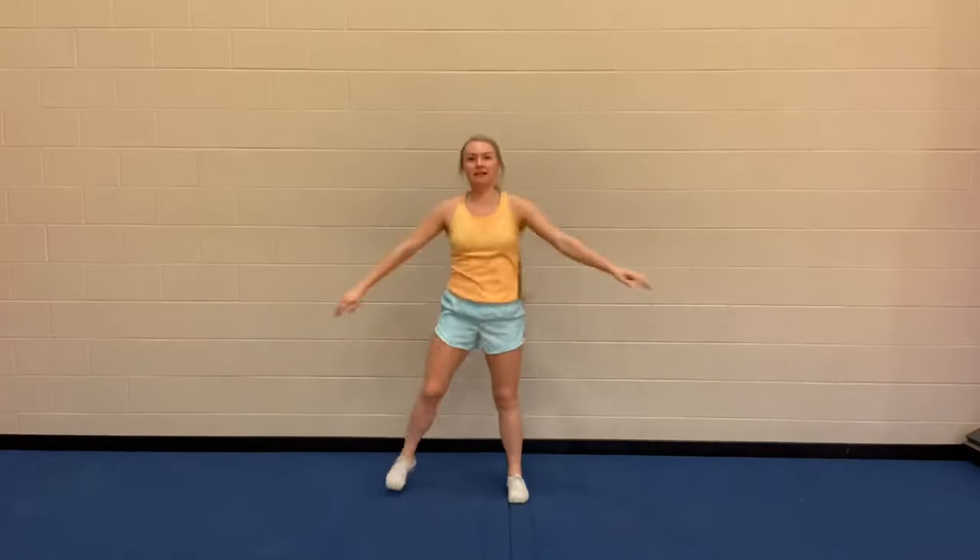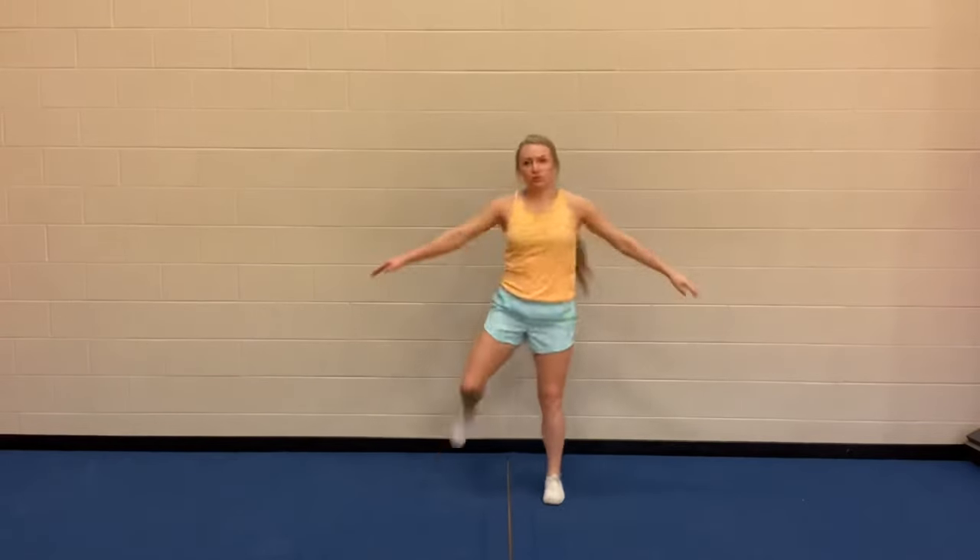Now we're going to do some butt kicks — get a good arm swing. With your arm swing, make sure you're getting your shoulders involved as well.